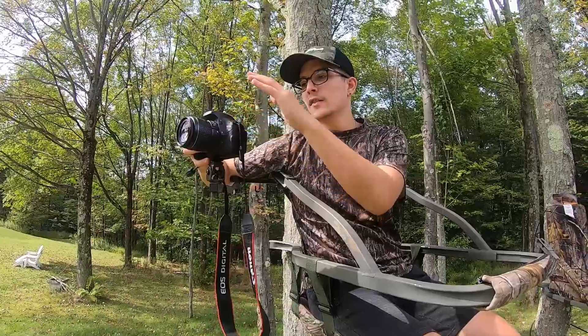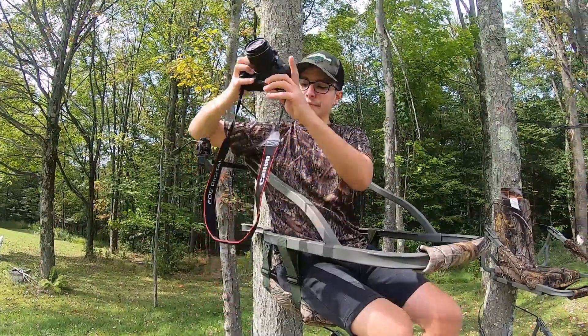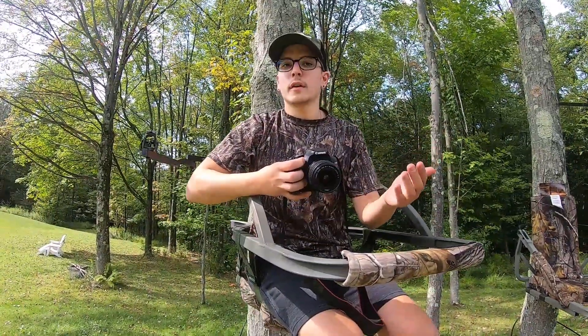For solo hunting, I'll run the DSLR on the camera arm. I did order an external mic, so that will be arriving before archery season. This is also the primary setup my brother would use when he comes to record my hunts.